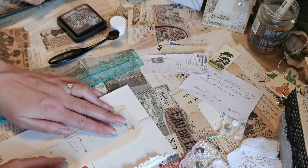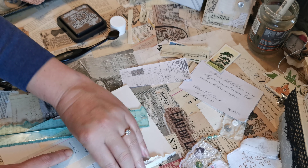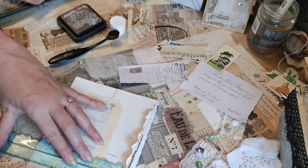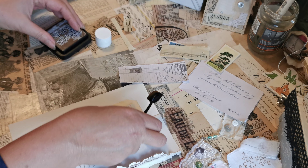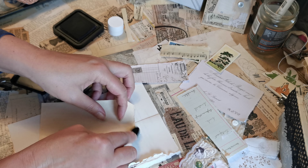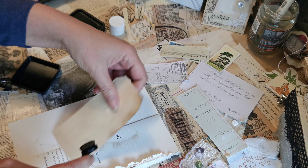I think this time we'll go down the middle. Let's ink it up and this time I'm going to ink up the ledger page as well as the actual tag.